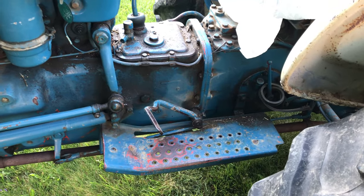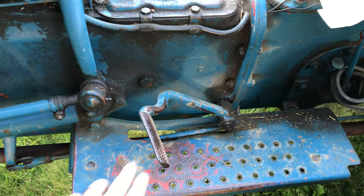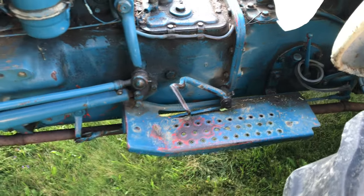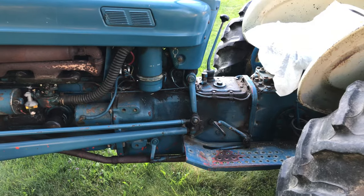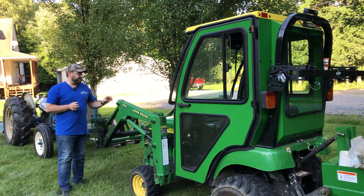That's not to say that a standard transmission tractor doesn't also have maintenance to do. You are going to have a clutch, and over time that clutch may wear down. In most cases, the way to replace that clutch is to split the tractor apart and replace the clutch that makes contact with the flywheel.